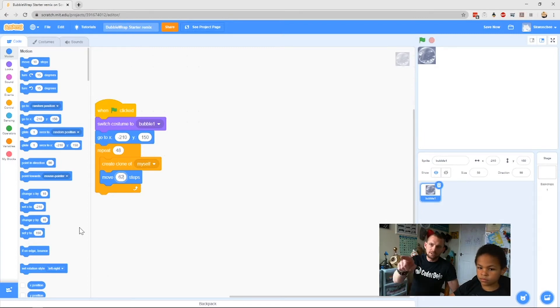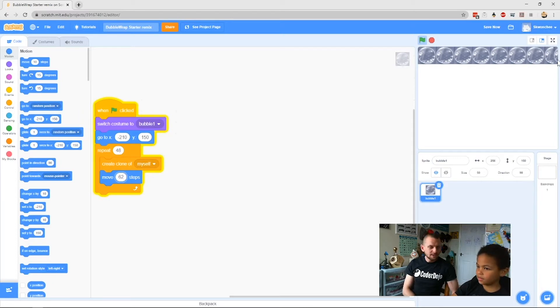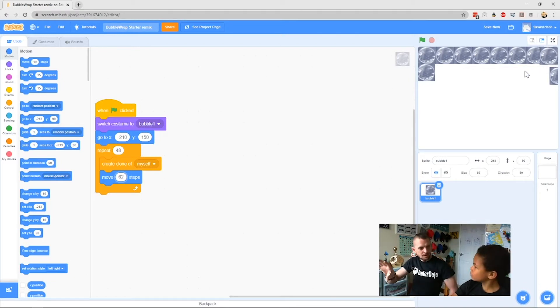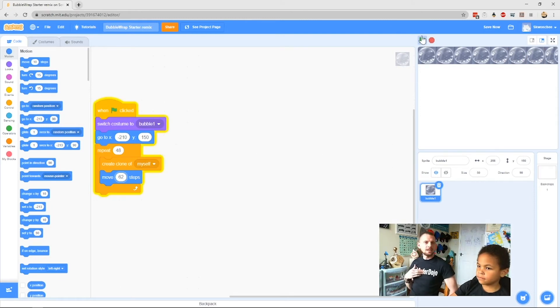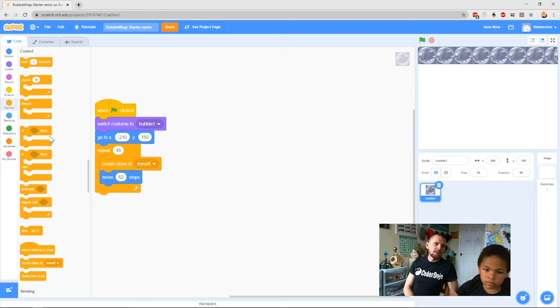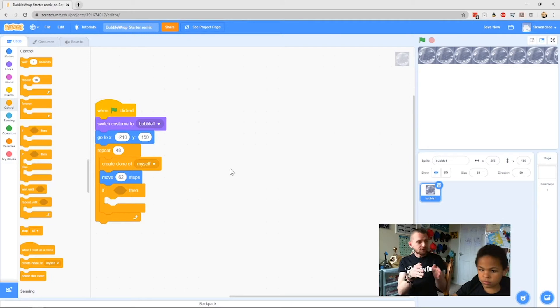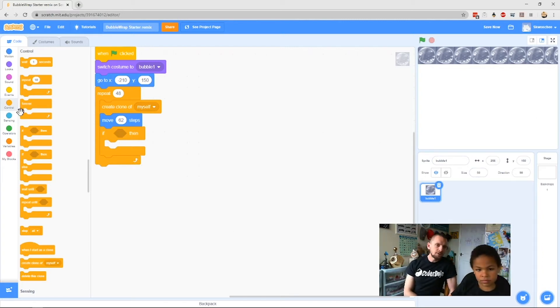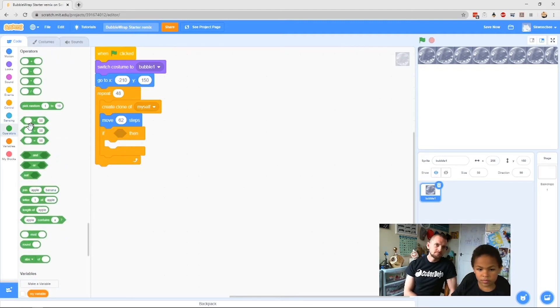If we click the green flag now it only makes one line. We can see clones all stacked up in the corner — that's not what we want. We want it to reach the end of a row, go down a bit, and then do another row. Under the 62 steps, grab an If-Then block from Controls and clip it in underneath. We want it to check the x position — x is sideways — and when x gets all the way to the end, which is about 240, we want it to go down a row and start over. Inside your If block, grab the greater-than operator from Operators.